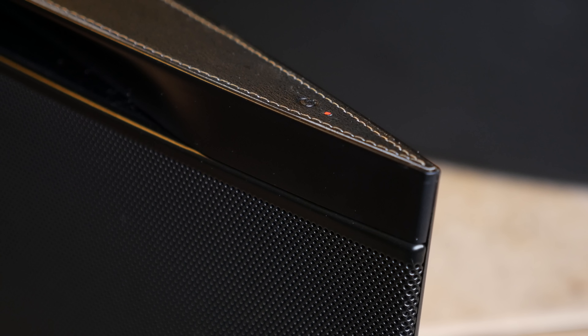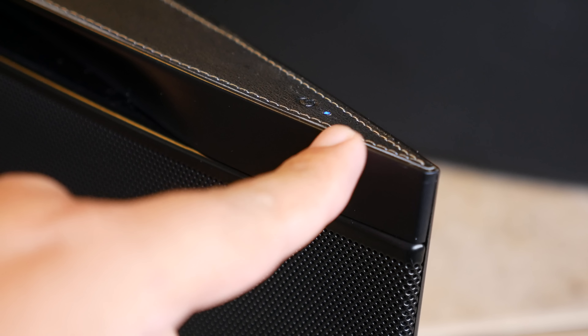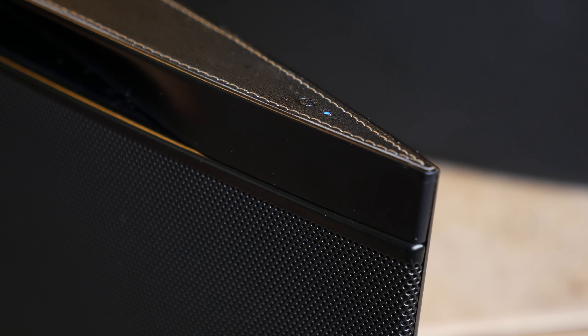Once you press the power button, it's going to change from red to switching between red and blue. The boot-up process could take up to a couple of minutes, and then once it's done, you'll have a solid blue LED on the top right-hand side of the Soundstage speaker. Now you're ready to activate WPS.